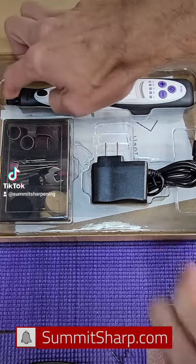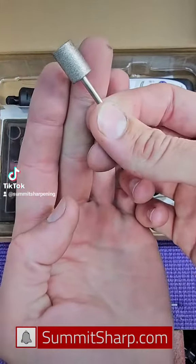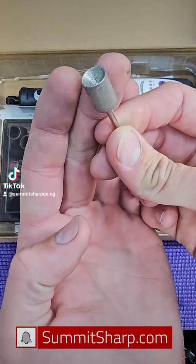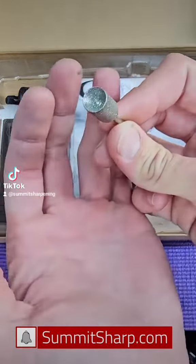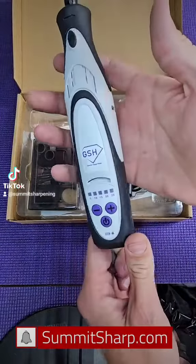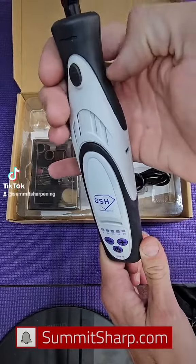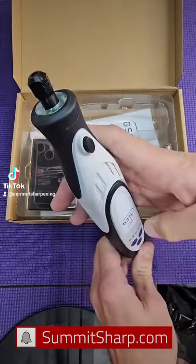You get a medium-sized nail grinding bit — the diamond bit with the concave shape, so it's easy to use. You pull that out and it's very lightweight. The body is all rubbery, so it has a good grip.